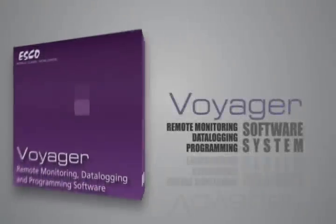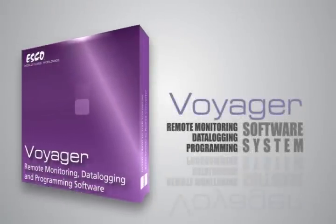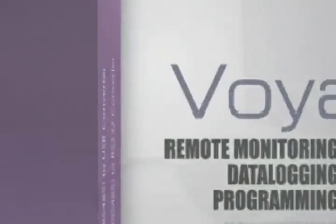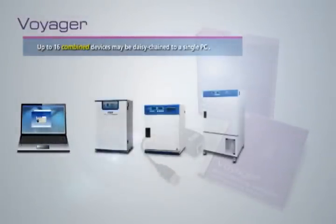The ESCO ULT Freezer is compatible with ESCO Voyager PC-based software system, developed for the remote monitoring, data logging, and programming device configuration of ESCO controlled environment laboratory equipment. Up to 16 devices may be interfaced to a single PC.